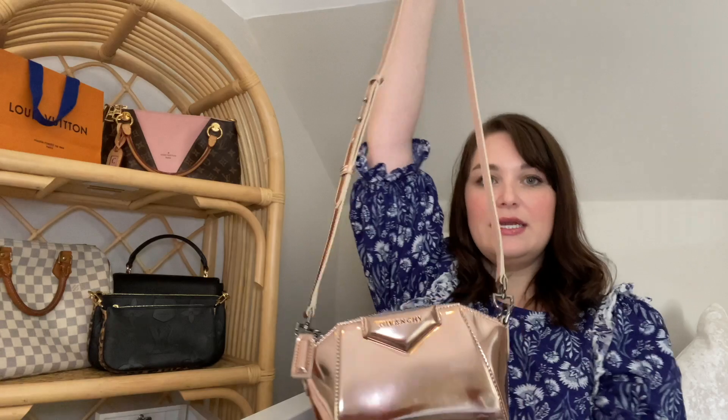I haven't ever had that issue when I'm wearing it, only when I've set it down. When you're wearing it, the weight of the bag is enough to keep it in place. But sometimes when I sit it down, it'll wiggle on one side and accidentally pop off and detach. So that is something to keep an eye out on.